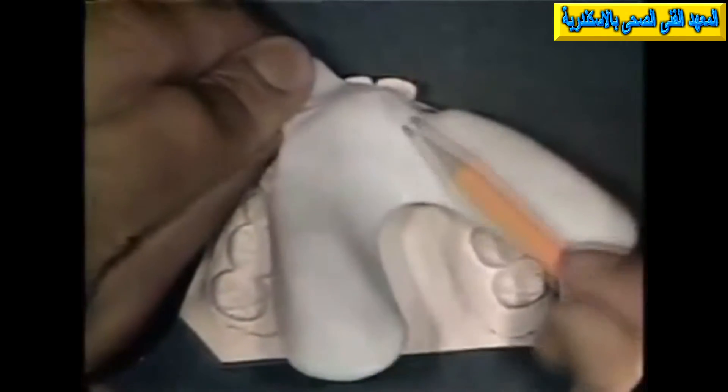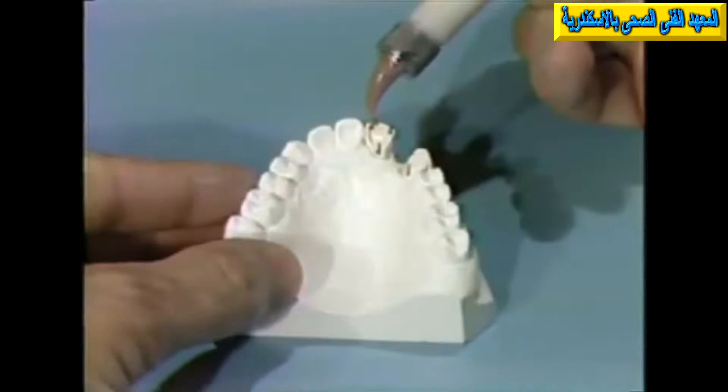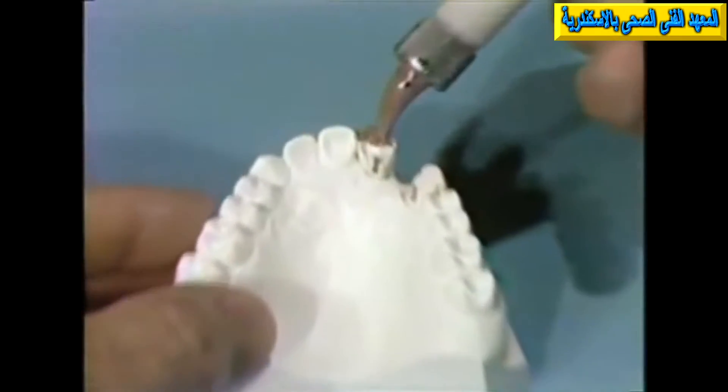On the external surface of the tray, again it is easy to see the relief area for the pins. The tray has been supplied with a handle to allow easy removal. The rubber base is mixed and is injected around the pins very carefully.